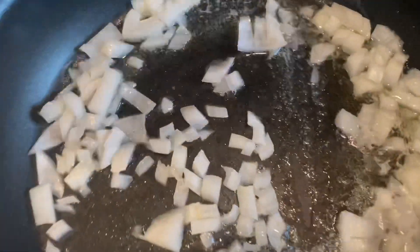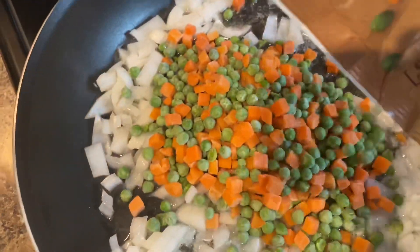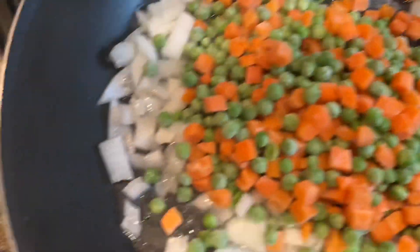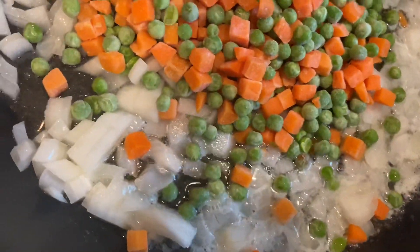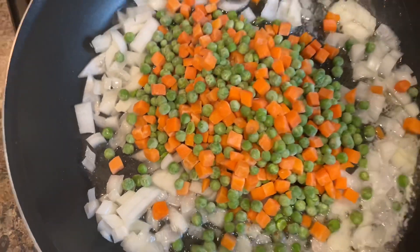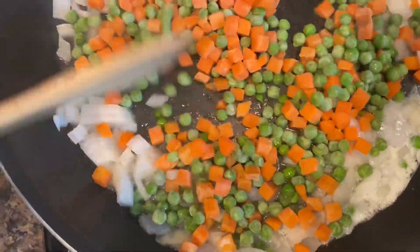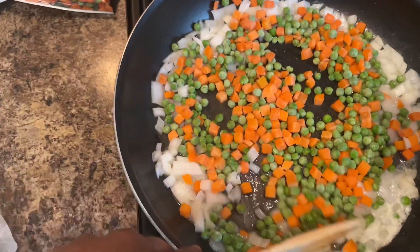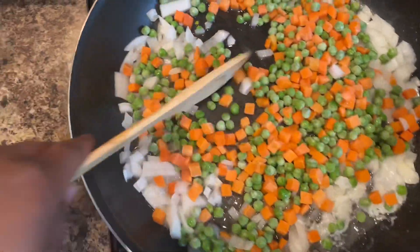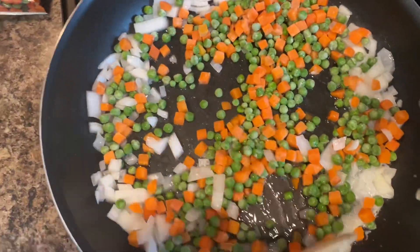So I chopped up my onions, put those in, and I'm going to add my frozen carrots — they're frozen so I don't have to chop them. Make your lives easier, unless you really like it fresh fresh. We're trying to make this as convenient and delicious as possible. I'm going to add some ginger and a little bit of garlic paste — just let those flavors get all married and stuff.